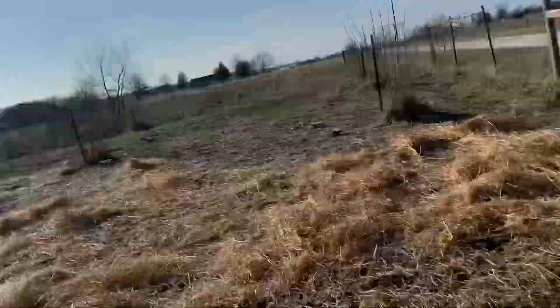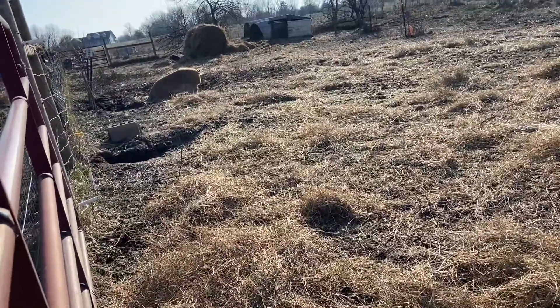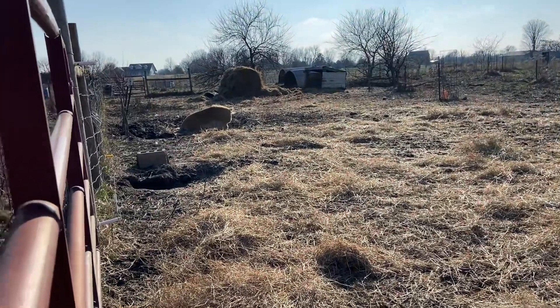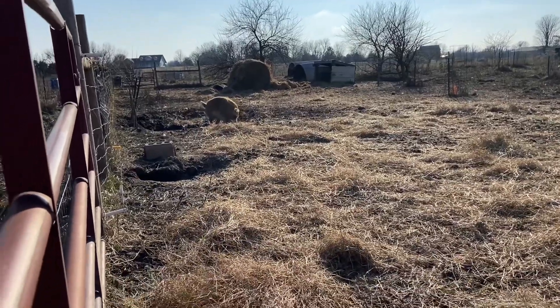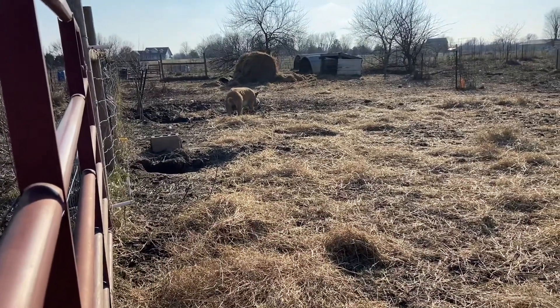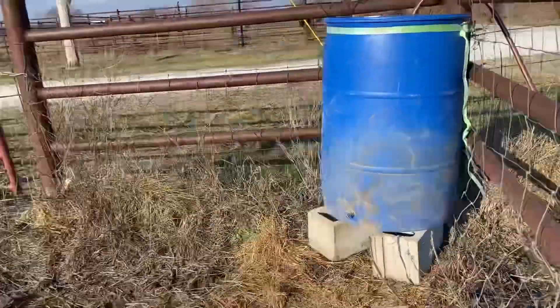Even though he has this barrel, he's drinking out of that puddle — which, if you have pigs, that's not a surprise to you at all. It's annoying because we go to all this work to make sure they have nice clean water, and he's going to drink out of that puddle anyway, even though he's trained to the barrel. It's not like he's not trained to a barrel — he is.